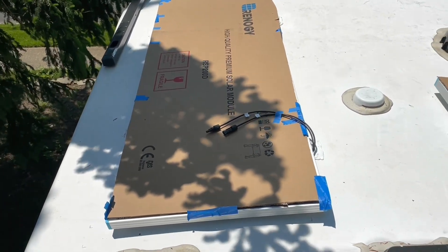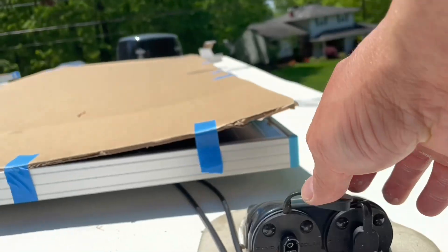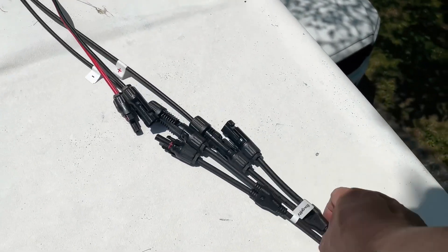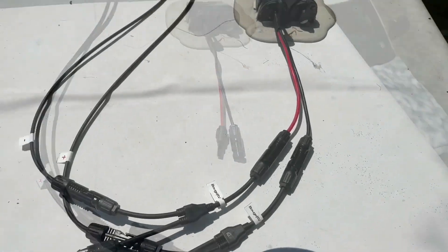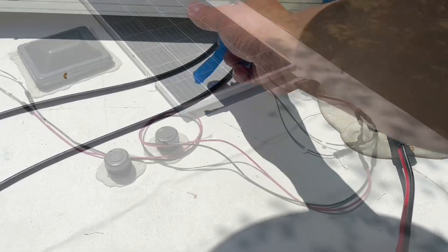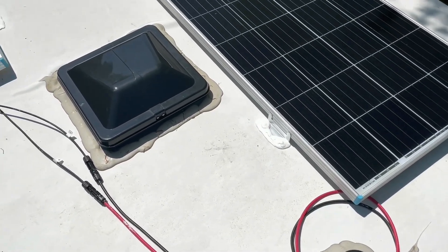I'll need to extend those set of wires to that side right there. The input is right there. Here's that adapter I created. Let's plug this in. All plugged in. Still need to reroute the cables — just want to make sure that the DICOR is fully cured.